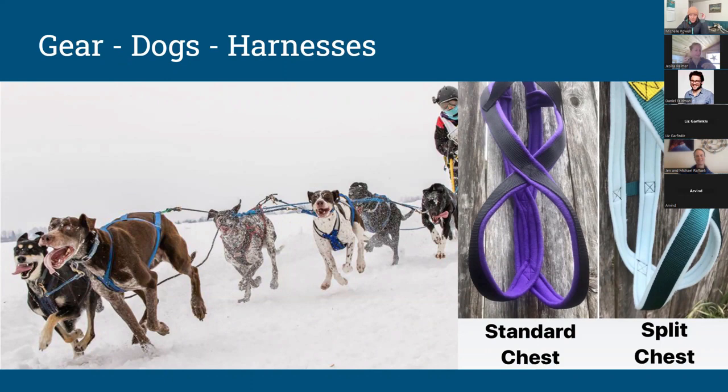You'll see a couple of variations as you start exploring manufacturers. One distinction is the chest design — a standard one-piece strip running down the center, or a split chest harness, which is really nice for deep-chested or hound-type dogs, as it cradles their chest bone rather than riding right on it. In a photo of a sprint musher, every dog is wearing a different type of harness, which re-emphasizes that the best harness for the sport is the one that fits your dog.